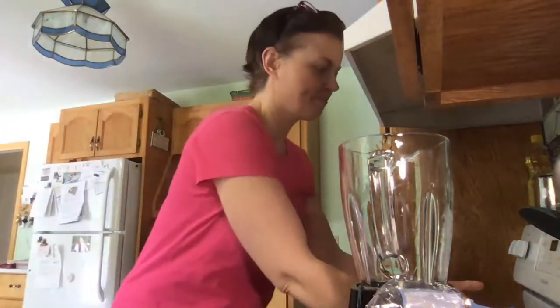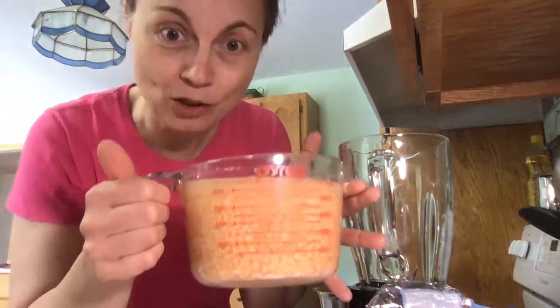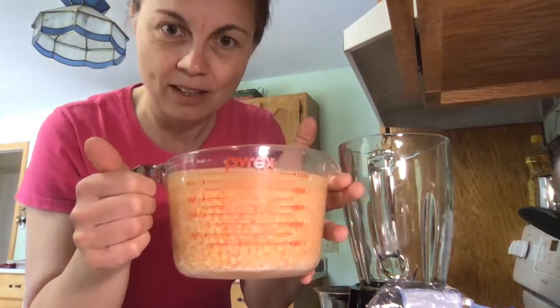They're called lentil flatbreads and this recipe requires two ingredients: red lentils and water. That's it. So what I did earlier this morning, I put in one and a half cups of red lentils and measured three cups of water. So whatever — one measure of lentils, two measures of water — and you soak them for a minimum of three hours.